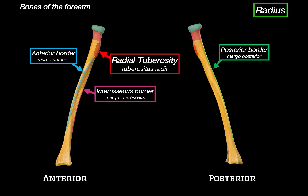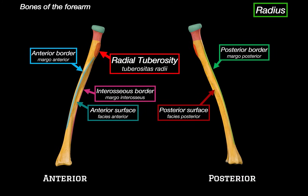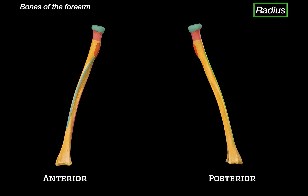On the back, we've got the posterior border, which is less distinct but still visible along the posterior aspect of the shaft. Between these borders, we can see three surfaces: the anterior surface, which lies between the anterior and the interosseous borders; the posterior surface, found between the posterior and interosseous borders; and the lateral surface, which lies between the anterior and posterior borders on the outer side of the bone.